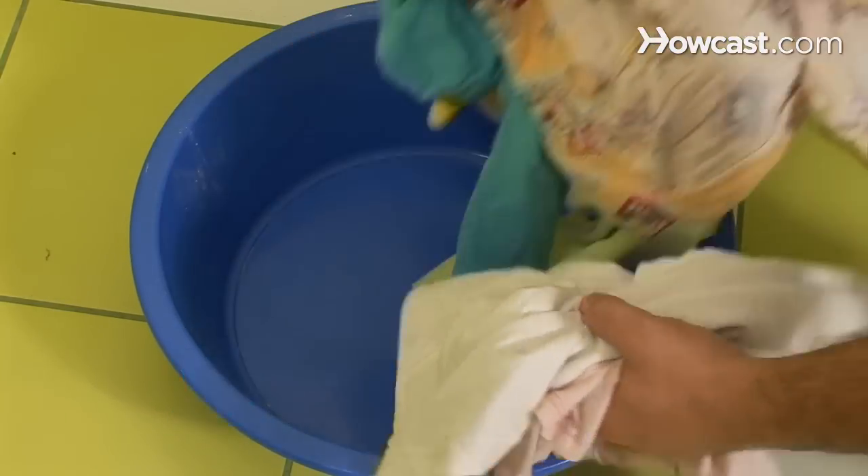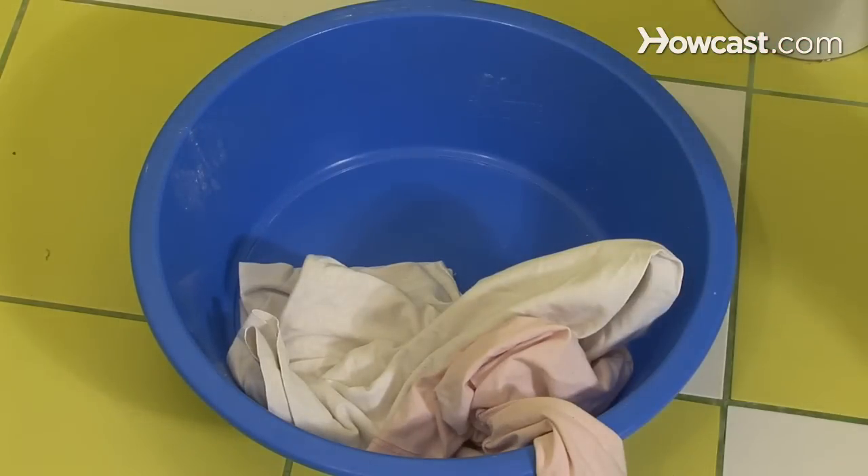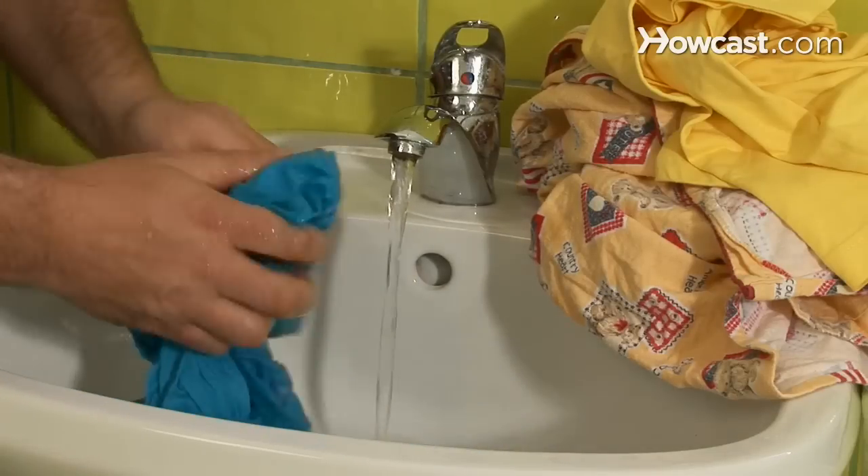Step 3. Wash whites and colors separately. If you are washing a colored garment for the first time, wash it alone to see if the dye bleeds.